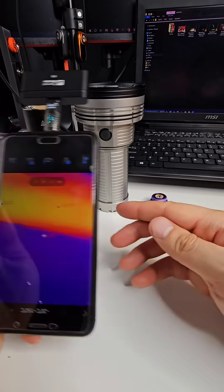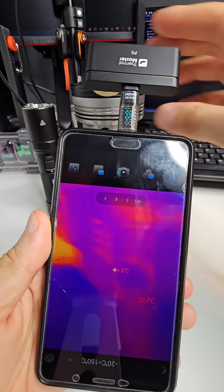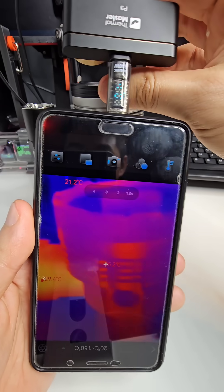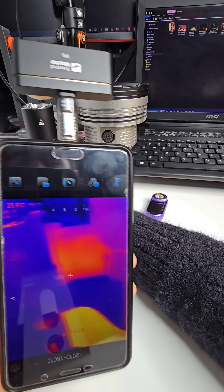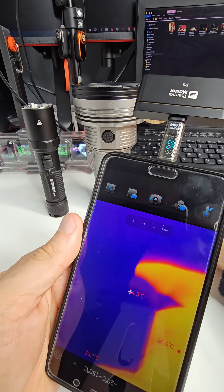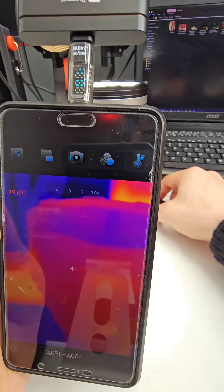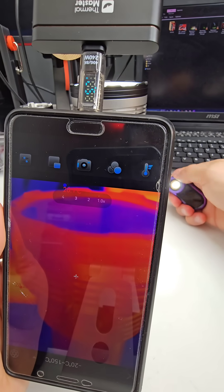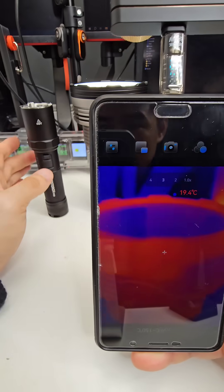I have a few flashlights here and I'm going to run a temperature test on them. This is the Thermal Master P3 — it's a focusable thermal camera that plugs into your phone. You can see it's focusing on the light here. I've also got the Heightlight R840, the Nextorch P80 to the left, and the Loopdot. You can see my hand is a lot hotter than everything else. Let's turn them all on and see what happens.